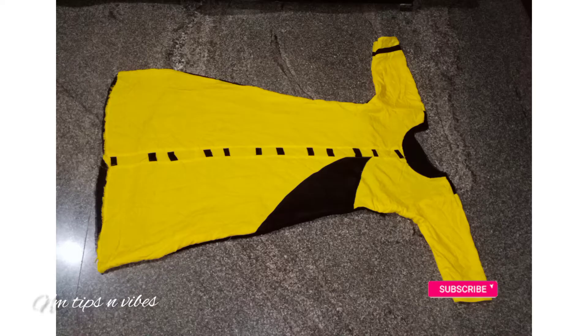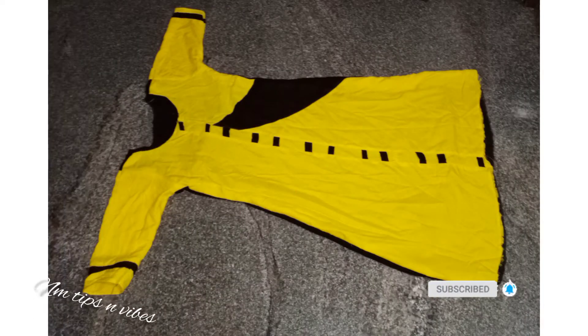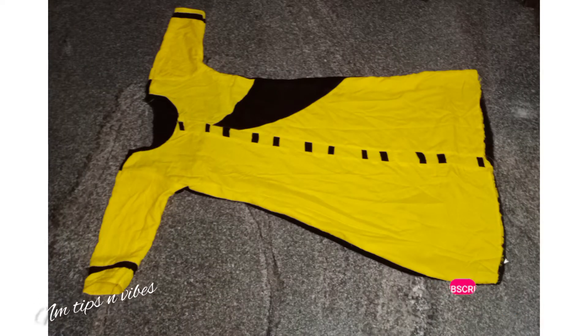Hello, this video is about plain materials. I will be able to make a simple design. Let me show you the video.